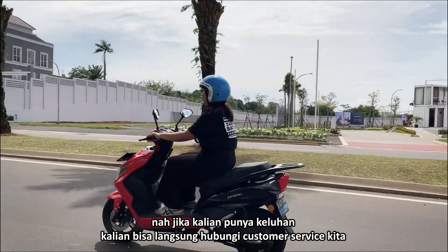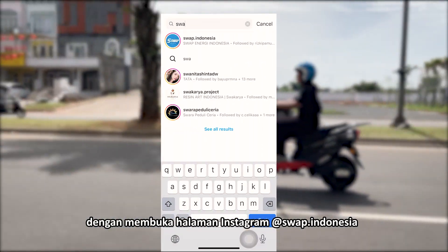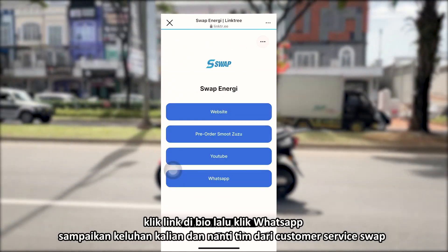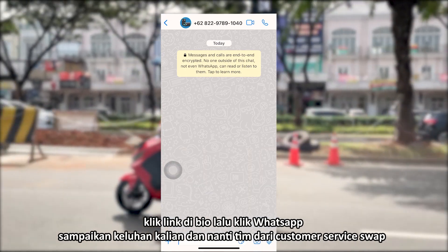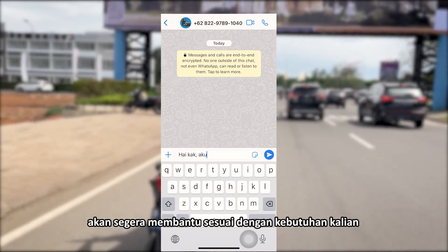Nah jika kalian punya keluhan, kalian bisa langsung menghubungi customer service kita dengan membuka halaman Instagram @swap.indonesia. Klik link di bio, lalu klik WhatsApp. Sampaikan keluhan kalian dan nanti tim dari customer service Swap akan segera membantu sesuai dengan kebutuhan kalian.